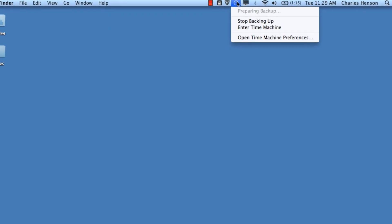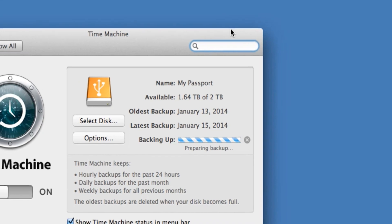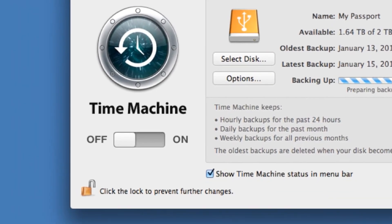Once we're out of that window, we can choose Cancel. Click on the Time Machine window and then choose Open Time Machine. Here you'll see that it's backing up to the external drive — it's preparing the backup now. This backup may take anywhere from five minutes to two or three hours depending on the last time you backed up and the amount of data you have on your workstation.